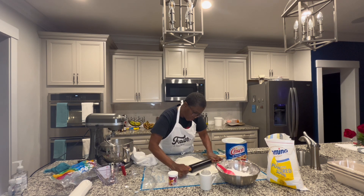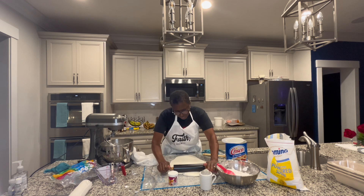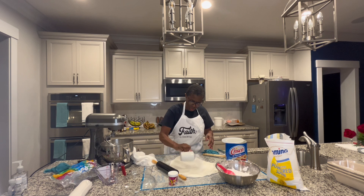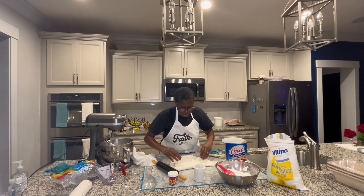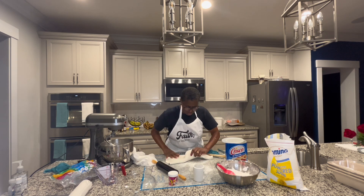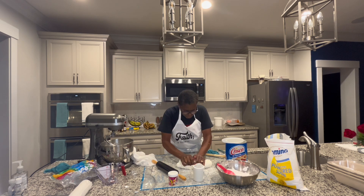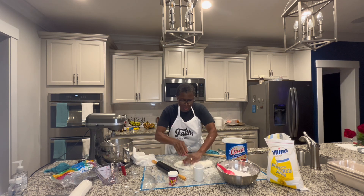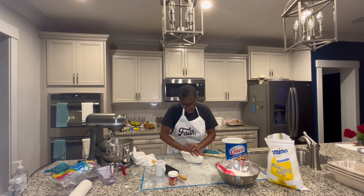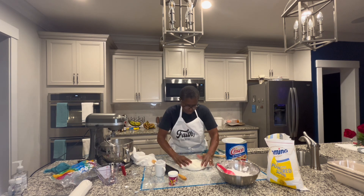Roll it up in Saran wrap and store it. I'm just rolling this out like I'm rolling some dough — it came out really, really good. I'm taking some cornstarch and spreading it on there — that'll keep it nice — and just wrapping it all up. Then I'll wrap it up in some Saran wrap and it'll be ready to go.